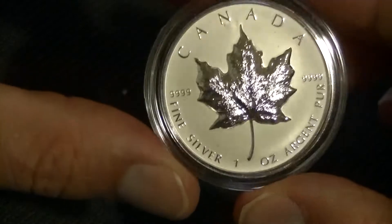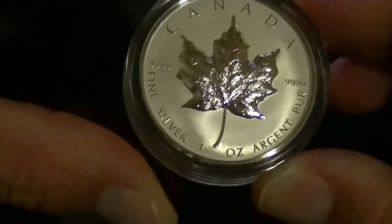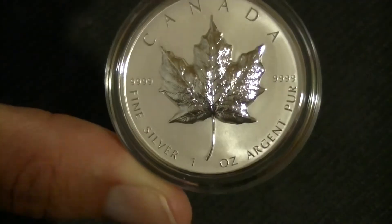I'm happy to have this one in my collection as well. I hope you liked it too — thank you for watching, and until the next one, stay tuned for more Maple Leaves.